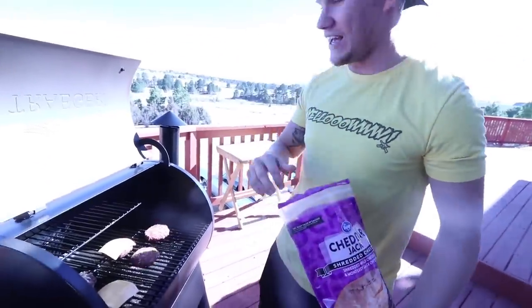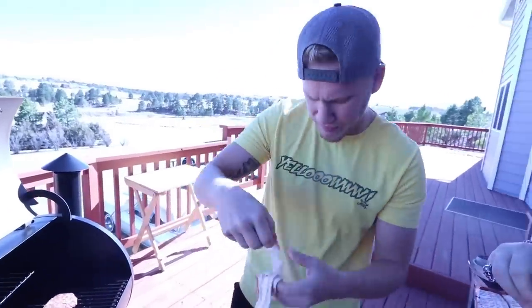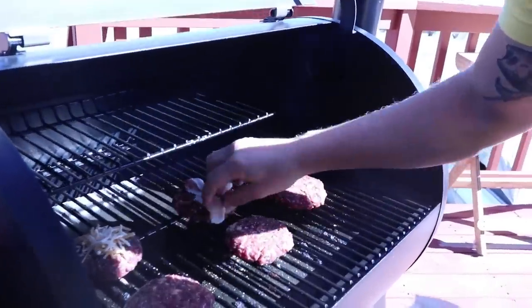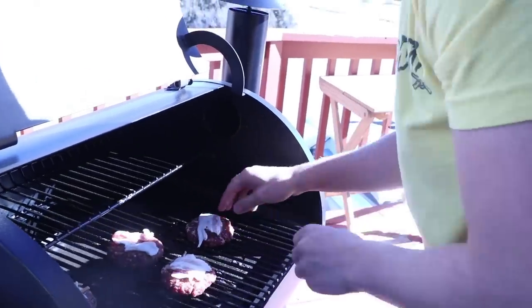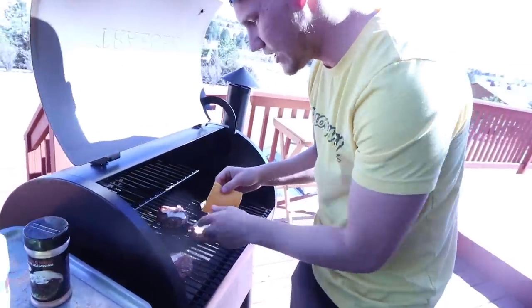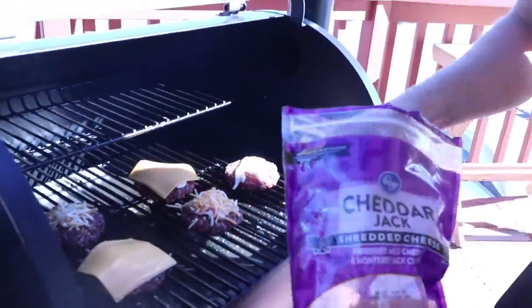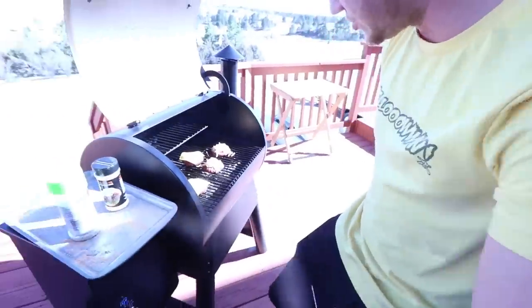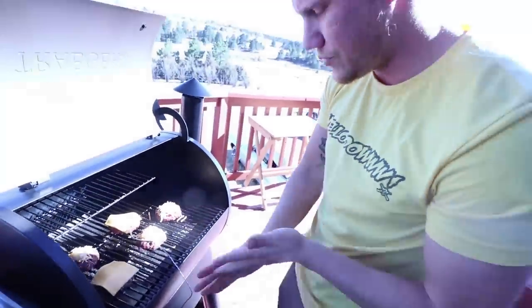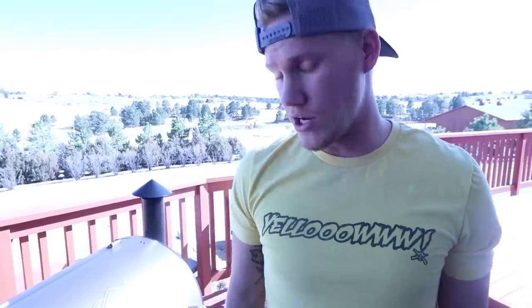Oh, bacon! We got some gosh dang bacon too — I forgot about that! Can't forget the frickin' bacon, dude. You're supposed to put that on before the cheese. Here we go — we got some bacon. We're gonna throw some bacon right on top, just like that. This is gonna be frickin' good. Get your bacon on there, and then throw the cheese right on top. Who doesn't love some cheese and bacon? Last thing — grab the thermometer, stick it in the burger, close the lid, and that is the last time we're gonna see the burgers. Goodbye! Now it's just time to let our mouths water and wait.